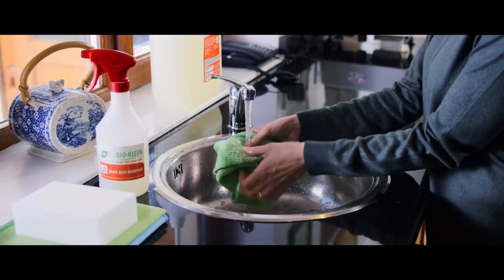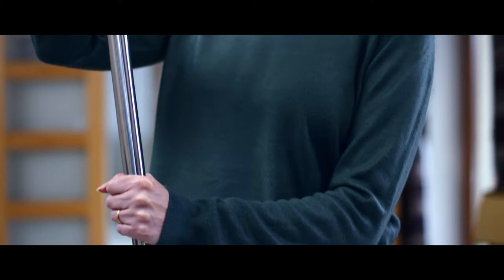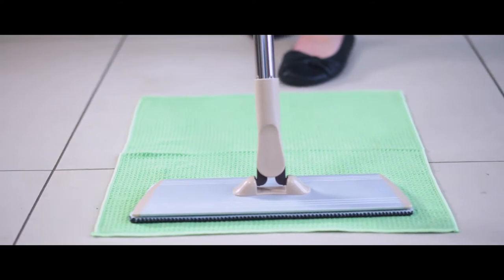Next, take a waffle microfiber floor cloth and dampen it with water. Squeeze it out and place it on the floor for use. Place your dominant hand on the grip at the top of the handle and your other hand on the upper extension. This allows you to walk with the mop and smoothly glide it across the floor.